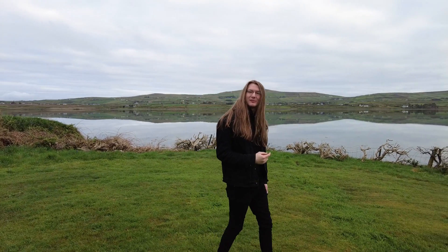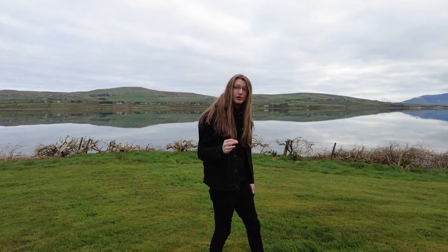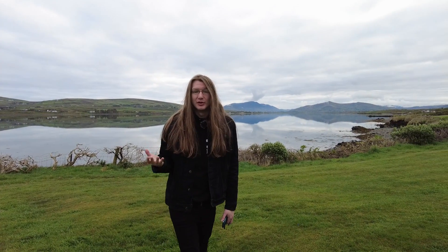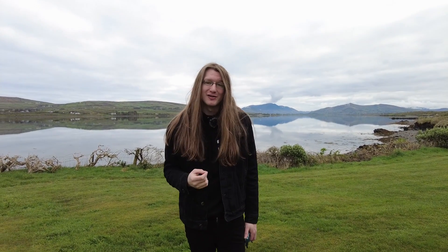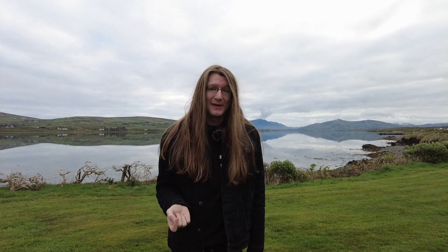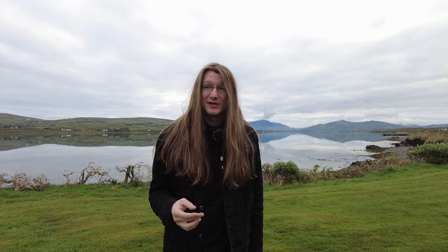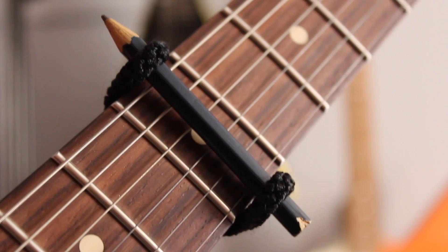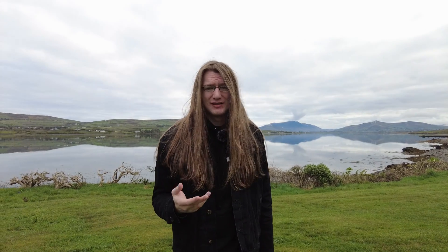Not a bad view for today's video, though the view has nothing to do with today's video. Today we're talking about capos — feel free to argue about the pronunciation in the comments. They're not big, they're not expensive, and they're not complicated. In fact, the whole core principle of them can be replicated with a pencil and an elastic band, though this isn't recommendable. As a guitar player, this is my secret weapon.